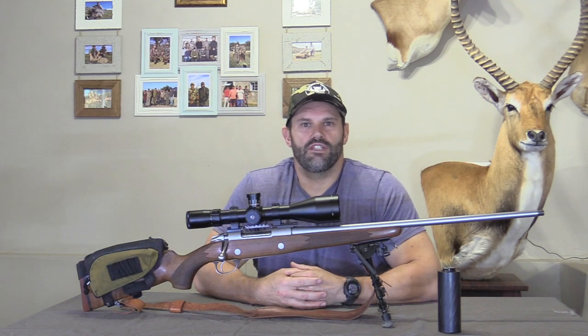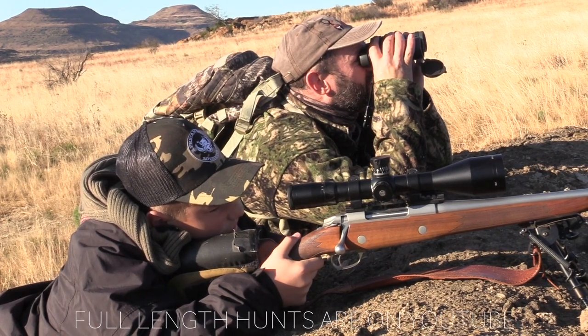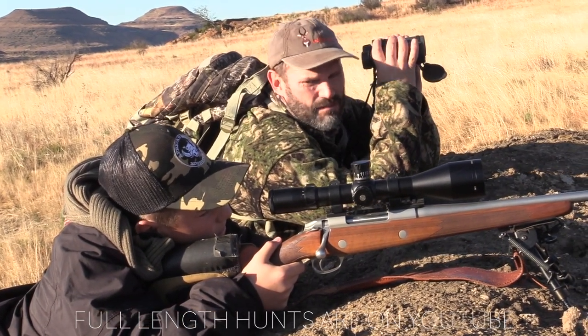If you haven't seen it, here's the clip of him shooting a Mountain Reebok with it.